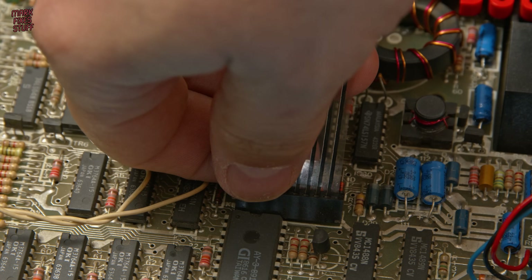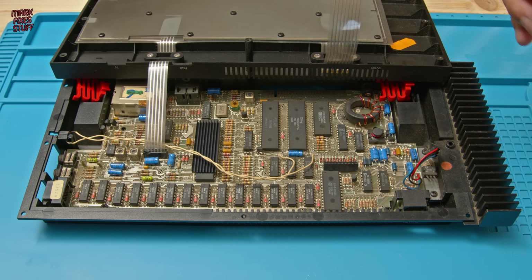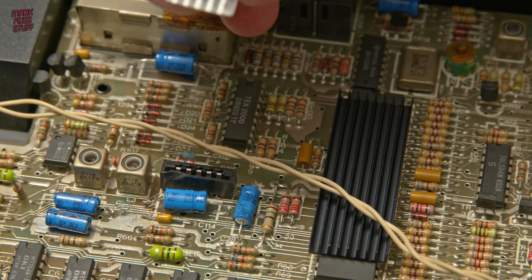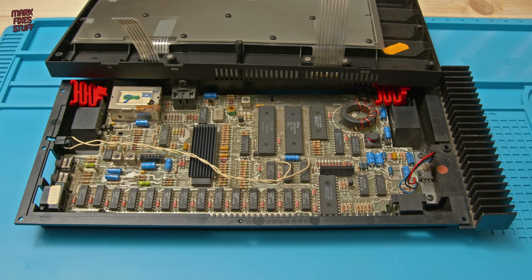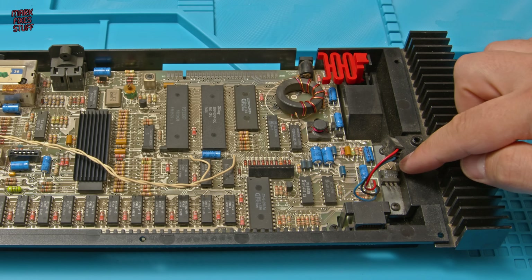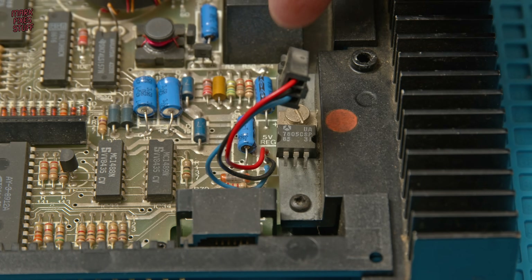Usually I'd order my capacitors separately but this time I went for a kit. So let's disconnect the keyboard, gripping the membrane tails firmly but pulling them gently out of the Molex connectors. Now we need to take the board out. I've just noticed that the regulator isn't actually connected inside this machine so it would never work anyway.